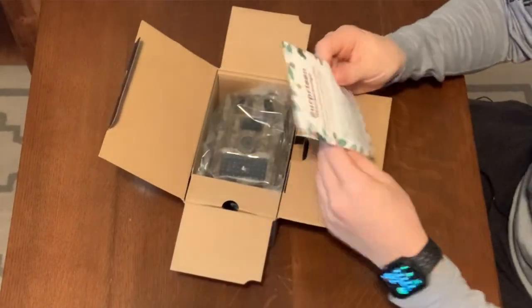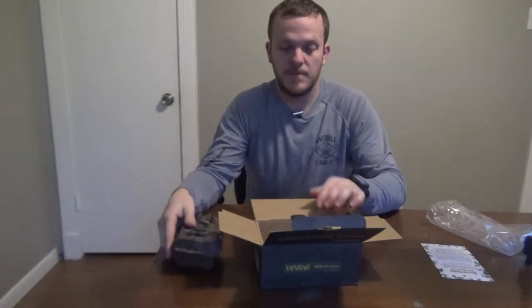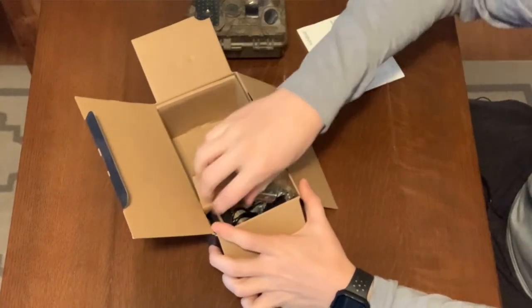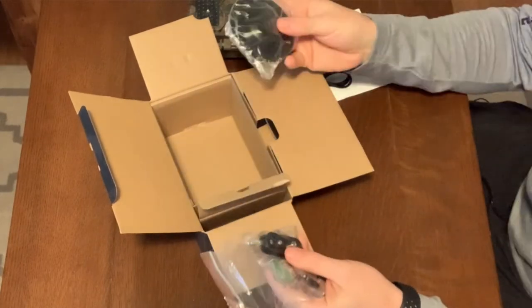So let's go ahead and open this up and check it out. It has a surprise in there — looks like you can redeem a card reader, a 32 gigabyte card, or 20 money. Not sure what that means. It's also written in German as well as English. Then you have the camera itself, the manual, a strap, a cable, some mounting hardware, and the mounting plate.